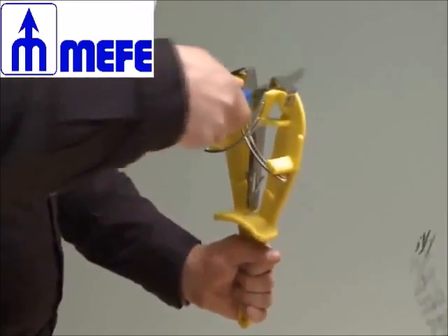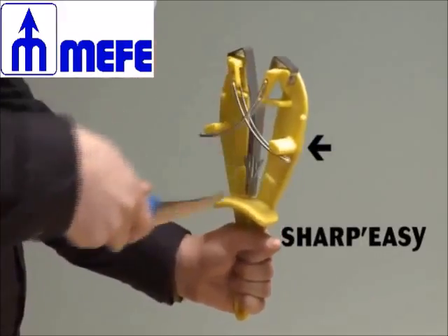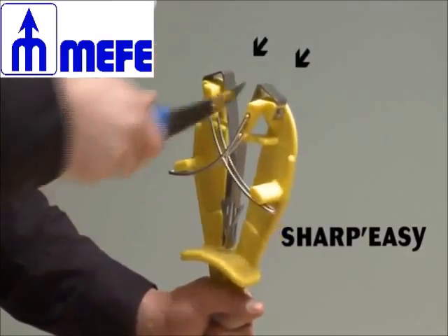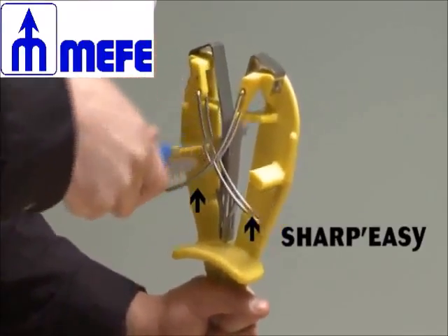The Sharpeasy is composed of three main parts: the monoblock yellow body made of an ultra-resistant plastic material; the two stainless steel blade guides on which the upper part is protecting the yellow plastic body; and the two pretension sharpening bars made of stainless steel and hard chroma.